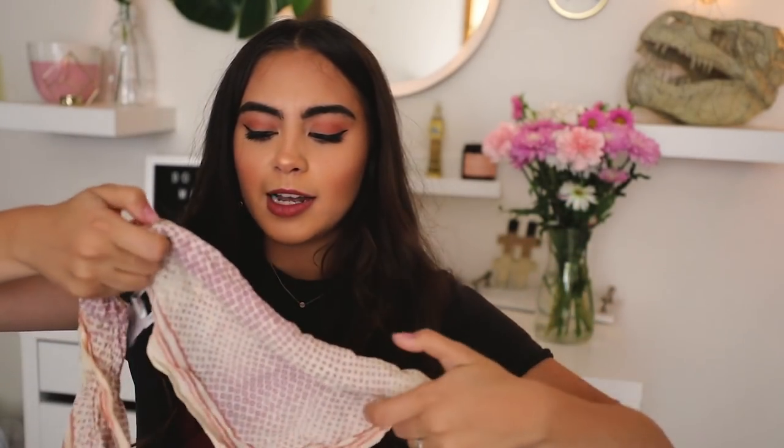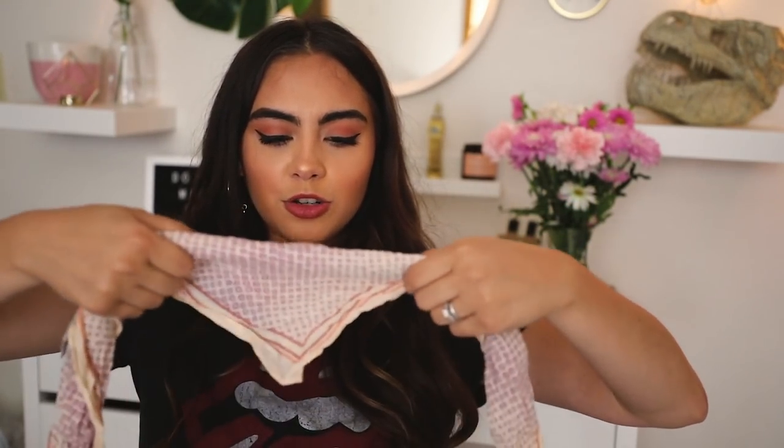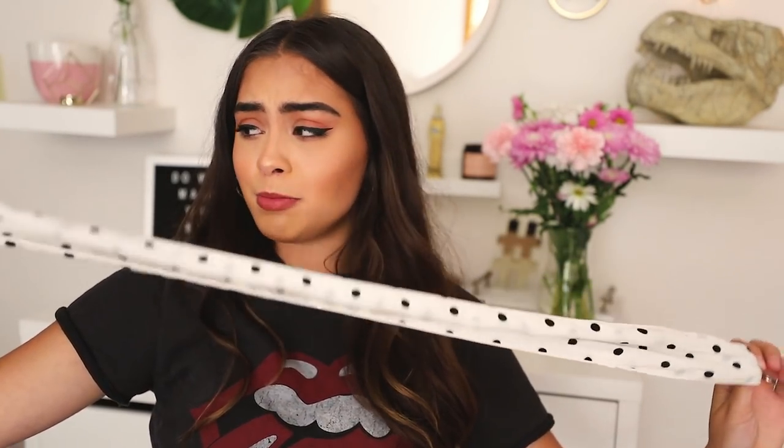First things first, I wanted to show you guys the different types of bandanas I'm using throughout the video. The first type is more like a headband — it's a complete attached circle with a scrunchie part to fit around the back of your head. These are really great for updos because the scrunchie part gives the hairstyle some traction so it doesn't slip out. The other kind are big squares that I fold into a triangle and roll up. And the final bandana is more of like a scarf — just a long piece of fabric. Now that you guys know what I'm working with, let's get into styling them.